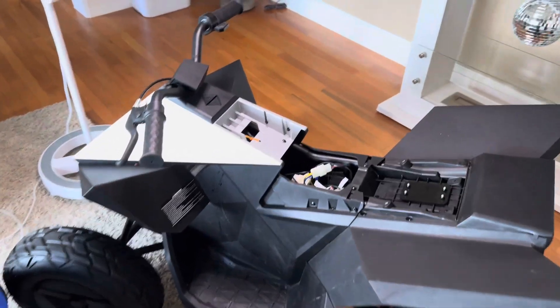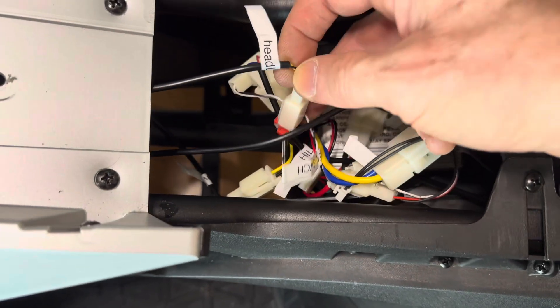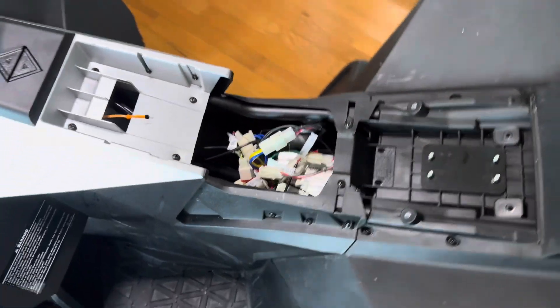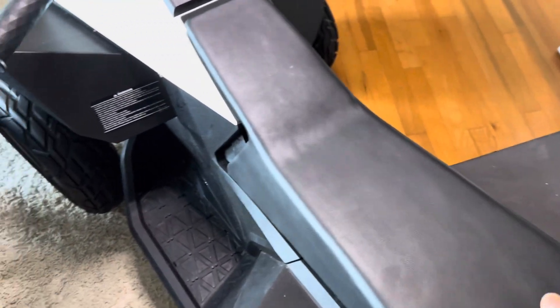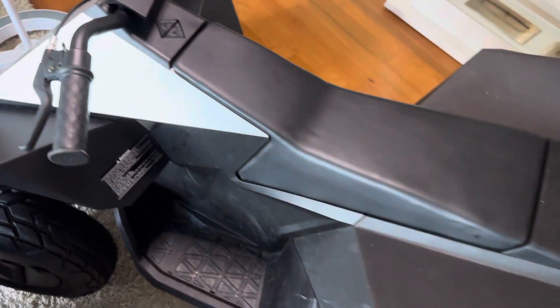A couple of hours later, there's the new motor controller. We traced and labeled all of the wires and installed the motor controller — we're at the very last step, which is just putting the seat back on. You do not have to take off the front piece, but if you take this cap off it makes it easier to feed the wire from the new brake in there. We'll do a test in a couple of minutes after we put these screws in.